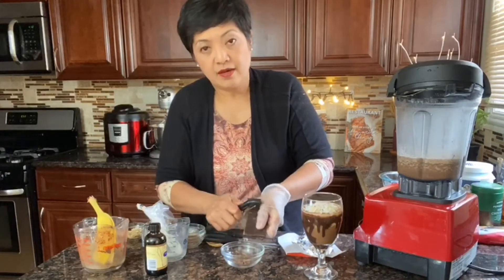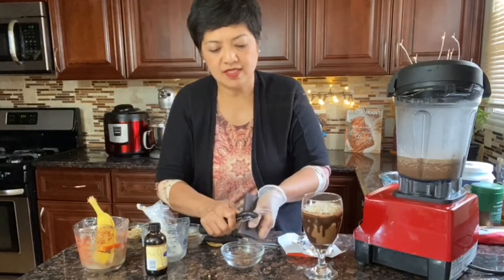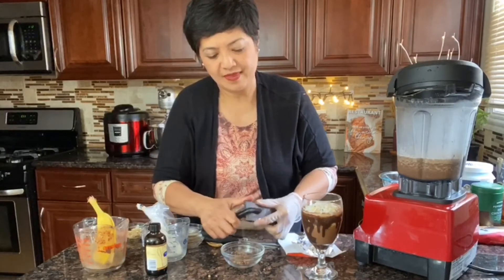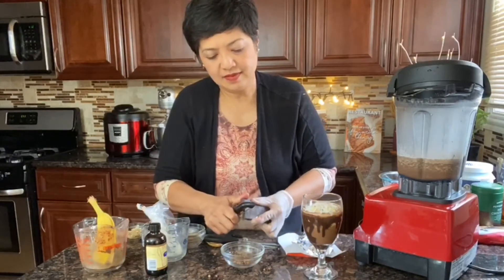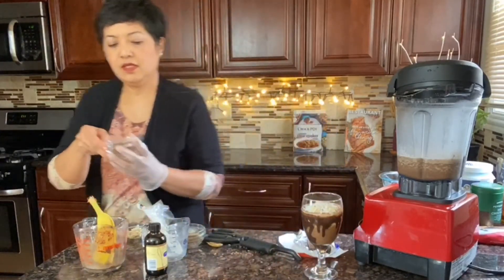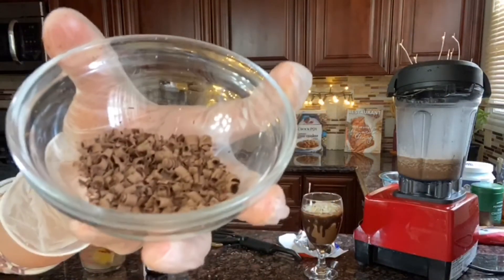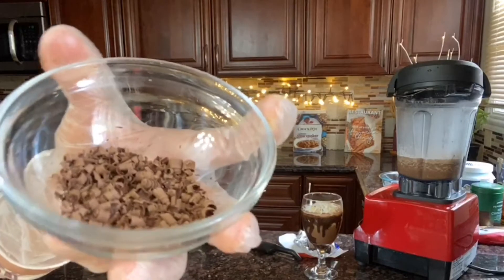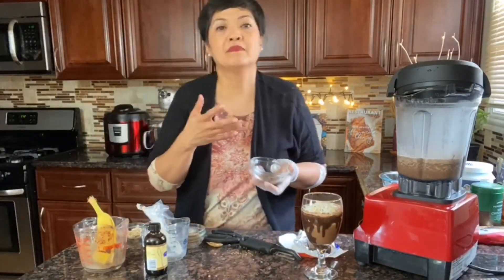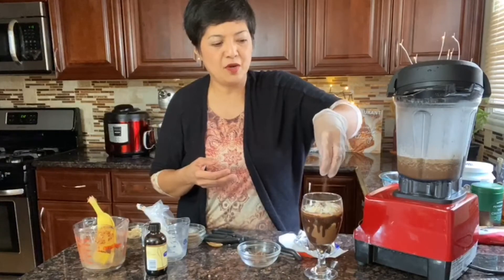I'm going to go closer to the camera so you can see the chocolate shavings. See how curly they are — how nice and curly. When you're making some kind of dessert like cheesecakes, cupcakes, or something similar, you can put these chocolate shavings on top and it looks so pretty.